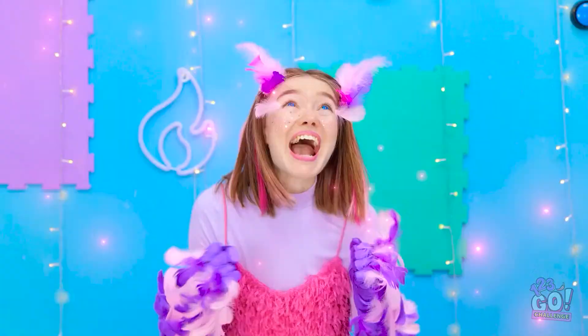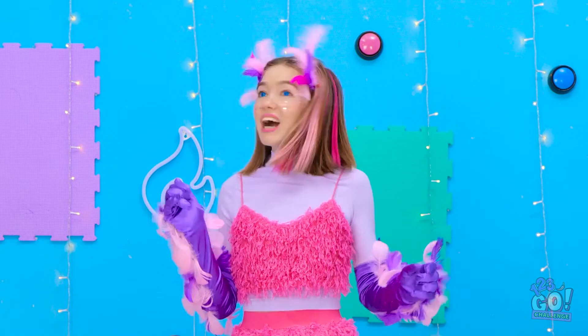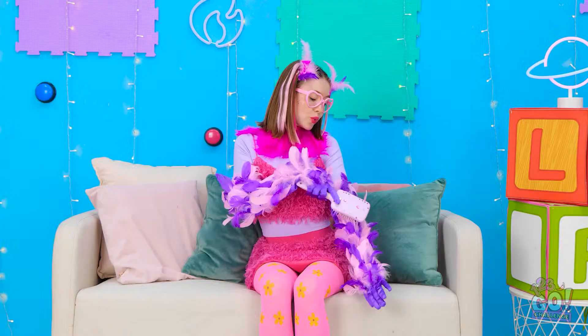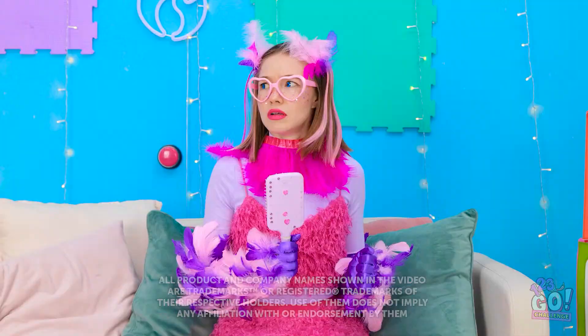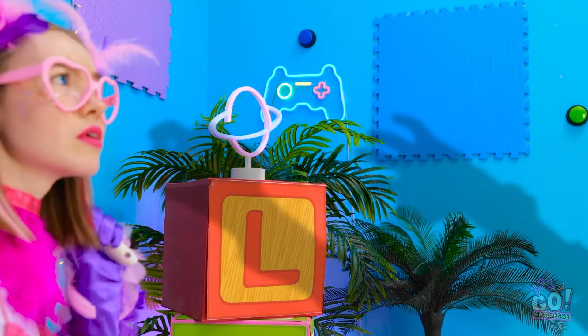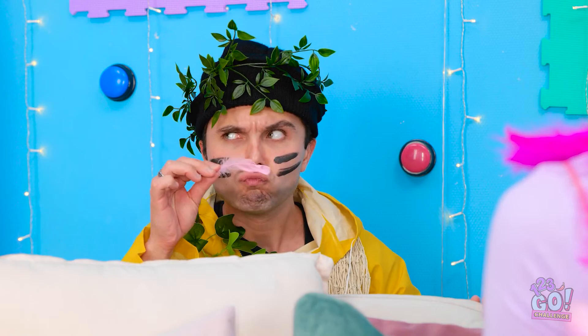Do I... where'd she go? Hello? Guess I'm on my own! Wow, what a ride! That felt so real! I love having feathers! What's going on? Weird! I'm so scared! I smell bird! Bingo! You're going down! Never! Get out of here! I don't think so! Gotcha! Let me go!